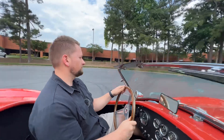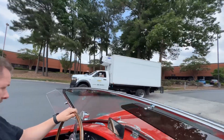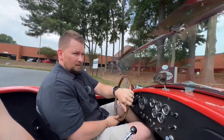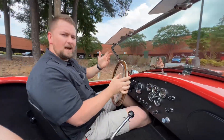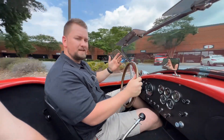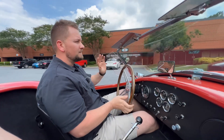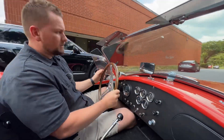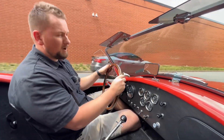Brakes feel great. Getting thumbs up in this thing — just a really cool car. If you guys are interested in this car, give us a call at 770-738-7111. You can ask for Justin or Chris. We both work six days a week, and as long as we're awake, we'll answer the phone calls.